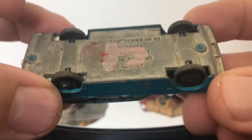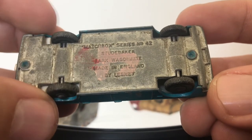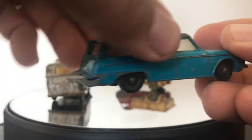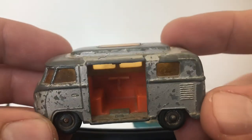The second option is the 42 — the Studebaker Wagon. Again, a very nice and very desirable model. To find one of these with all the parts is always something that someone would like to have in their collection.